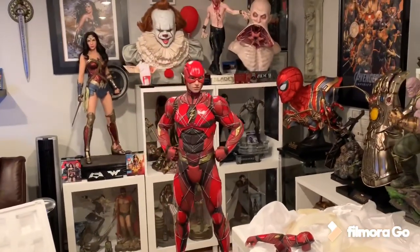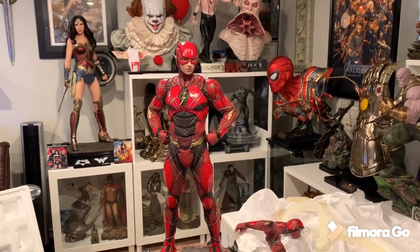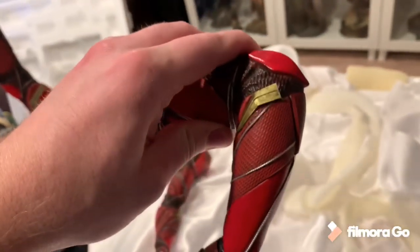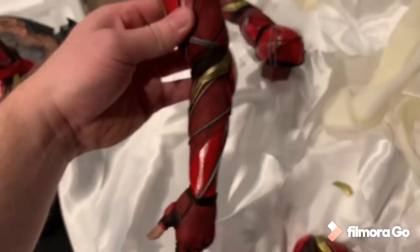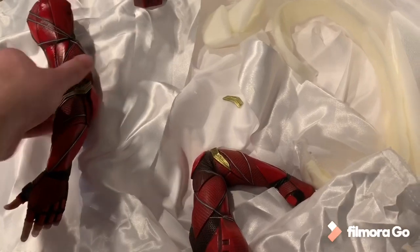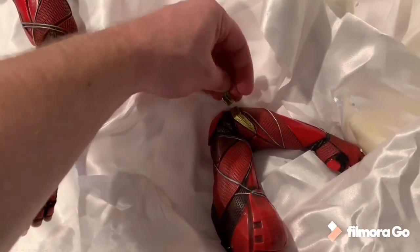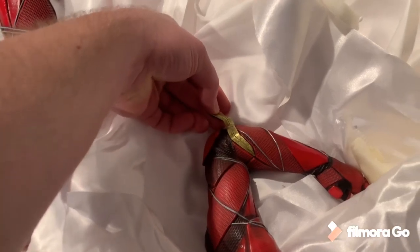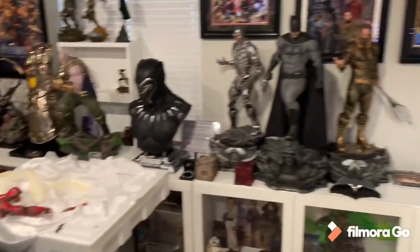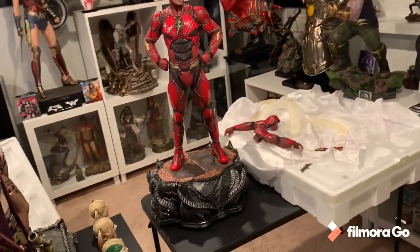Flash looks absolutely amazing — I love this pose. Here's where the damage was: this part sticks out and broke right there, whereas on all the other arms it's attached flush. No wonder it broke off. I think I could fit the batarang in that hand. He's obviously going to go in my Justice League line, so I'll put him up and then dive deeper into the review.